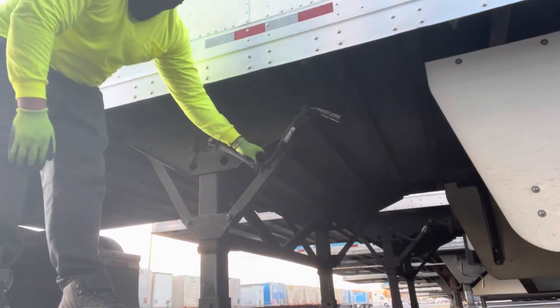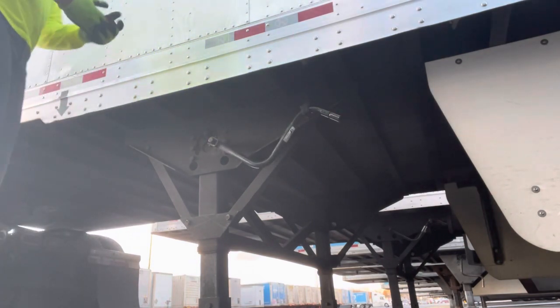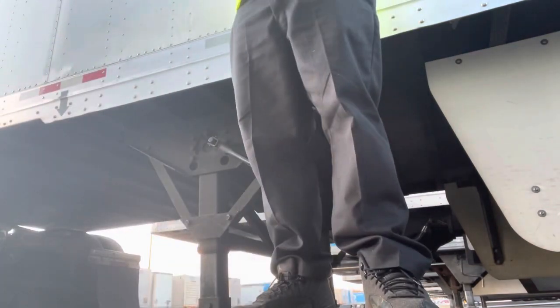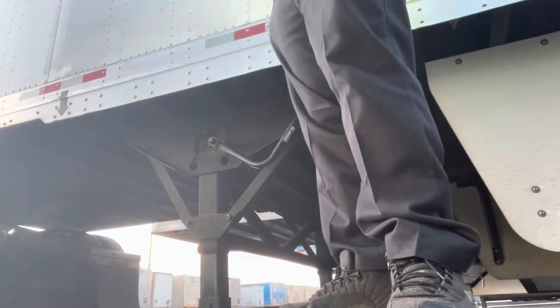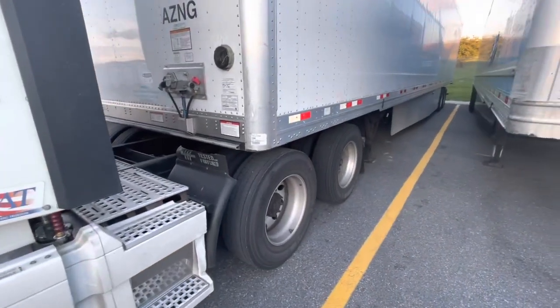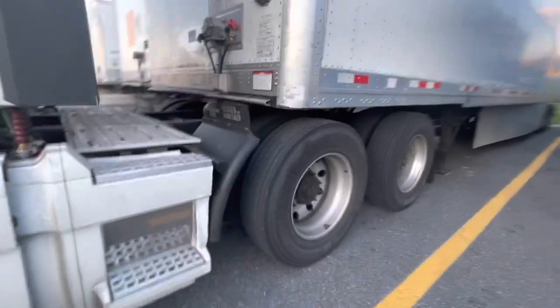Right now I'm cranking the legs down so I can back the trailer in, because initially in the video you saw the trailer was high up and I didn't want to damage the flaps on the side of the trailer. As you can see right now the trailer is in the hooked-in position to the semi.